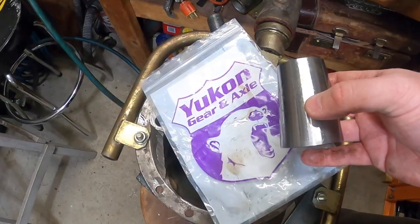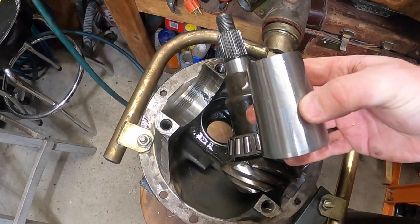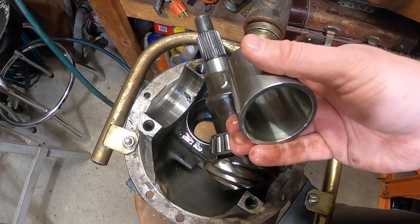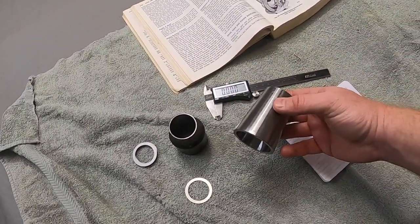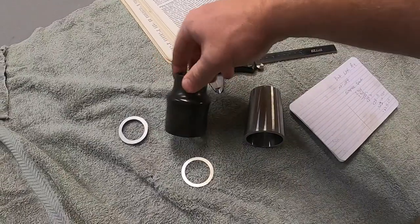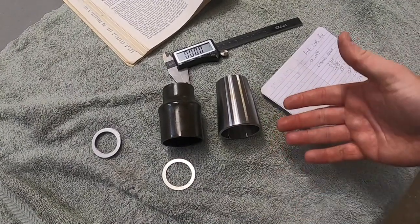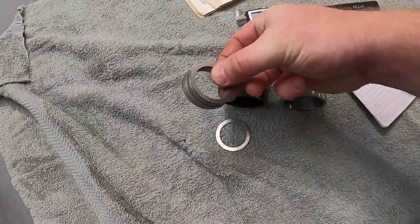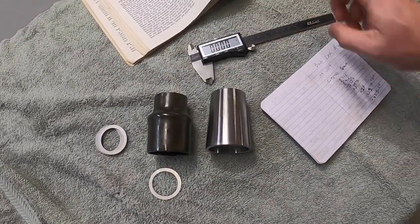It's going to last longer. We hopped over to Summit and grabbed one from Yukon — we know those guys real well. This is going to be our biggest upgrade besides the Eaton True Track: going with the crush sleeve eliminator kit. The main difference when swapping from a crush sleeve to the sleeve eliminator kit is that unfortunately they are not going to be the exact same length — it's not a drop-in. There is some measuring and shimming required. Thankfully, Yukon gives you a whole set of shims in all sorts of different thicknesses, and all you need is a good set of mics and a notepad.